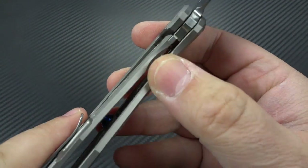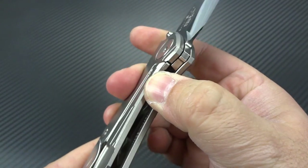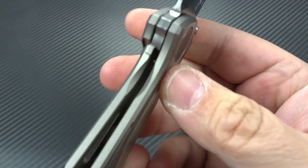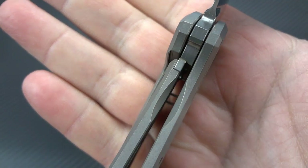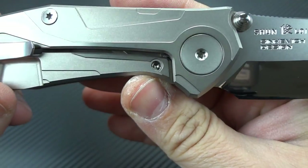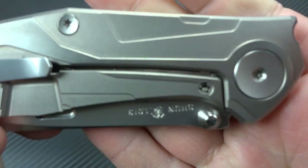One of the neat features about this frame lock is it's going to be built in with an integral over-travel stop and steel lock bar insert. We'll take a look at that locking interface right there so you can see it very clearly from this side, but from the other side you don't even know that it's there.